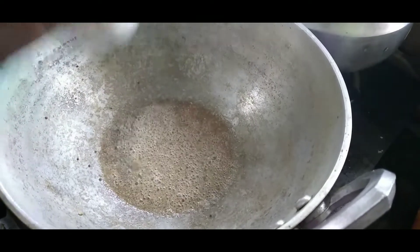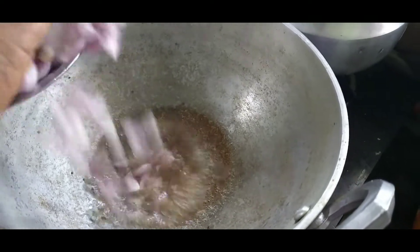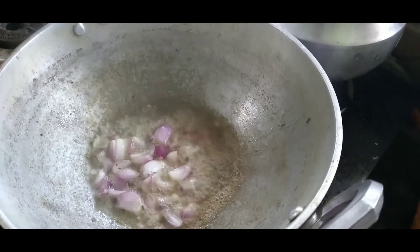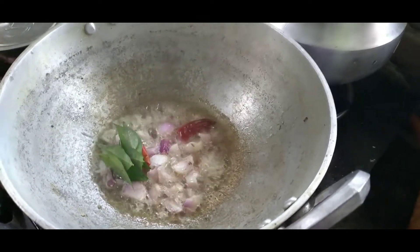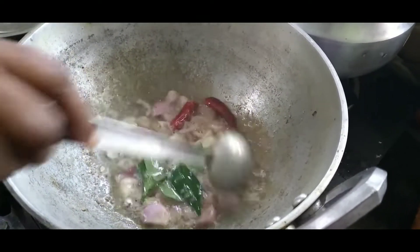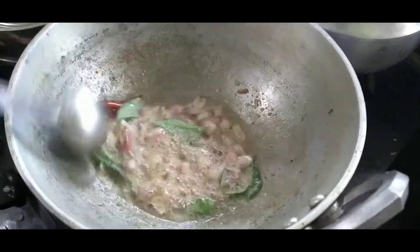So I'll mix it with rice. Now I'll mix it in the pasta. When we stir it, we stir it in a little bit.